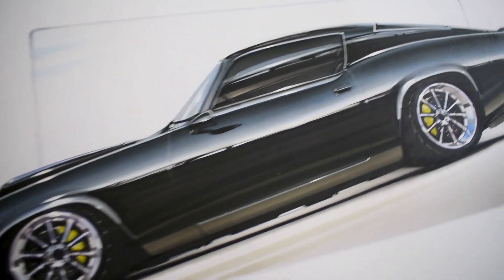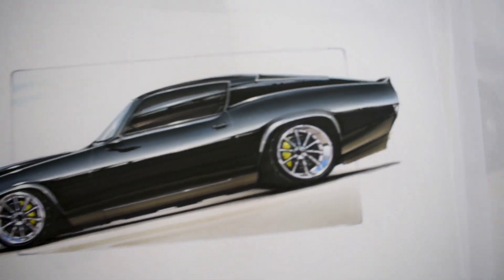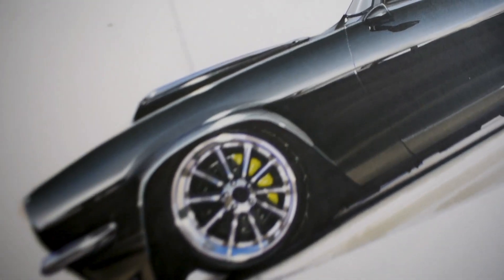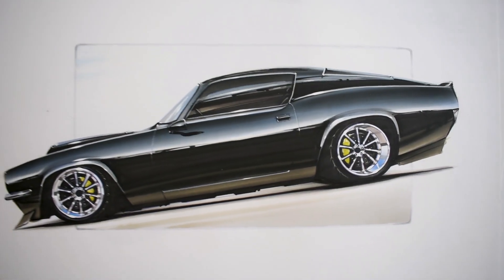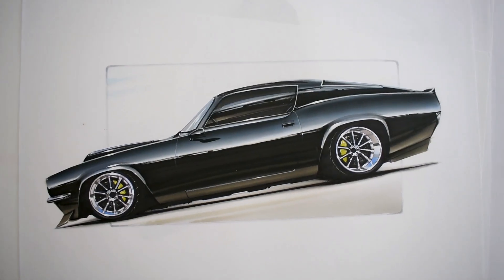This was a pro touring Camaro that I did while testing out a bunch of markers and paints together. I don't even know if I actually posted this one, but I love the classic shape. I consider it kind of a fastback Camaro and just made a pro touring look out of it. And yellow calipers, just because I think yellow calipers are cool.